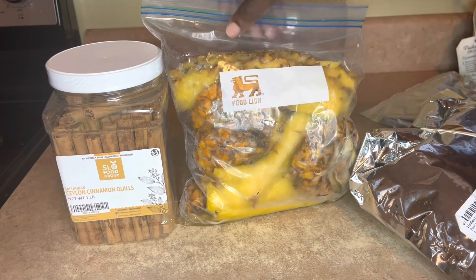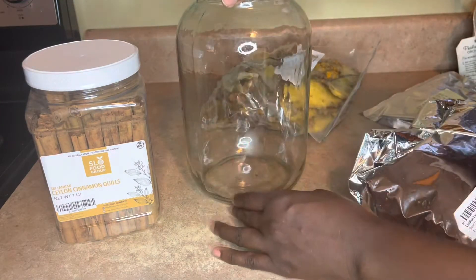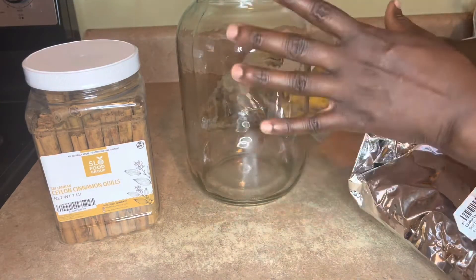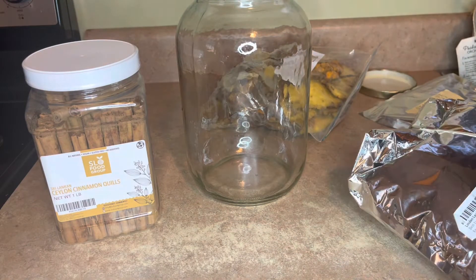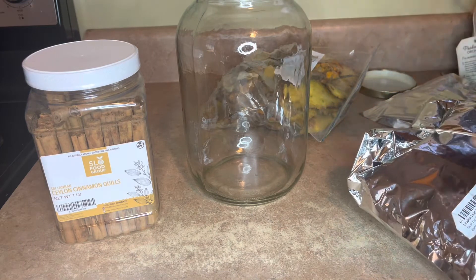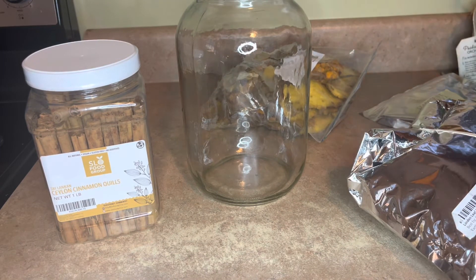It's going to be overnight, and we'll let it sit in this one-gallon container. I have to use one gallon because my household loves tea. You could do like half a gallon, you know.